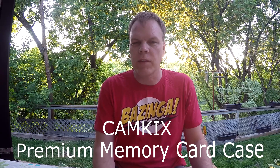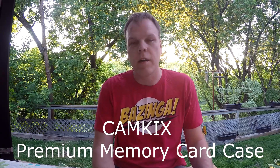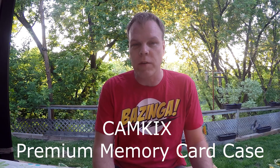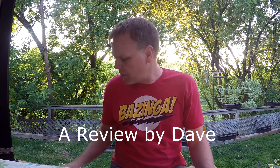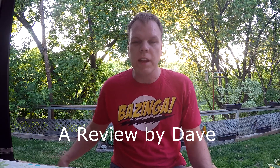Hi, my name is Dave and I've been asked to review a memory stick holder that I got from Cam Kicks. The really neat thing to start off is they sent me an email on Monday saying I was accepted — could I please go to Amazon and type in these credentials — and they'd ship it. Tuesday morning I got it in the mail, so less than 24 hours.